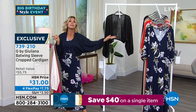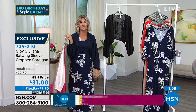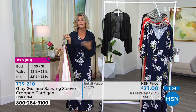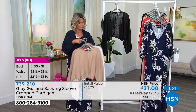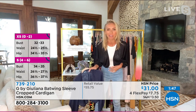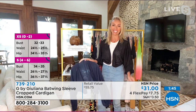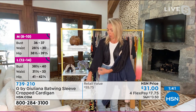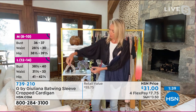We only have two minutes, okay? So $7.75 gets it home. You can wear this with a maxi dress or you can wear this with just denim jeans and a tank, right? Yeah, that's how I'm wearing it here right now. You read my mind!